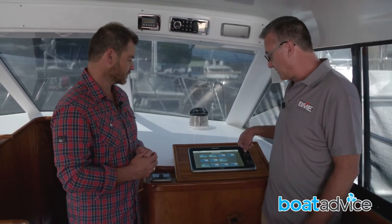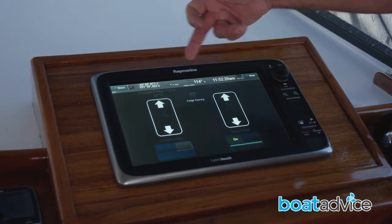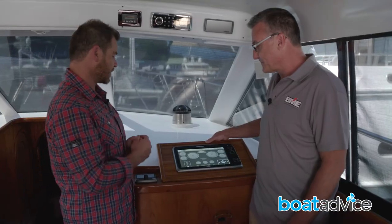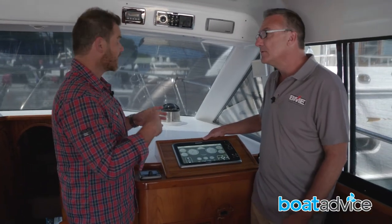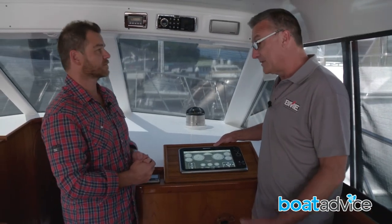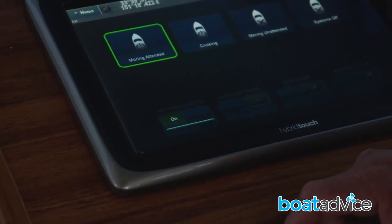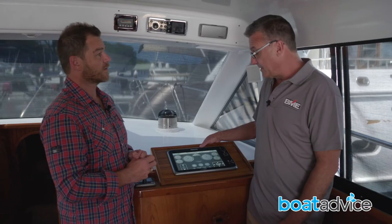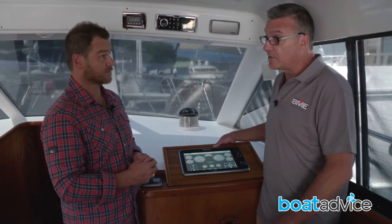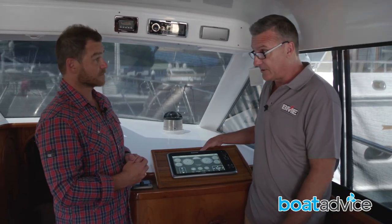The system also controls refrigeration, tanks, and black water tanks, as well as engine gauges — making it a one-stop control system for the boat. Automation has been set up as well: the SMS alert allows sending and receiving text messages through the system. There's also an automatic generator start function, so when the batteries get low the generator will automatically start — all handled through the digital switching system.